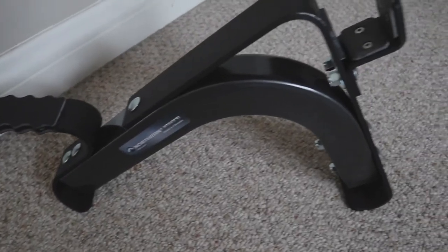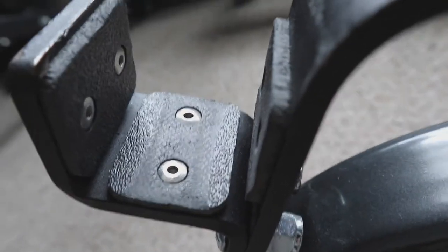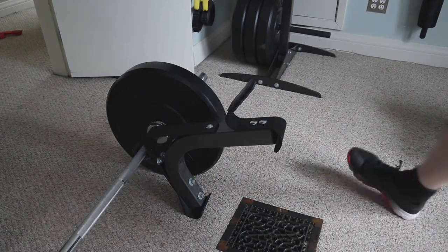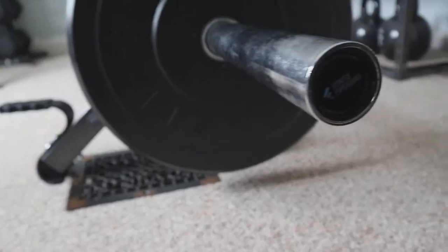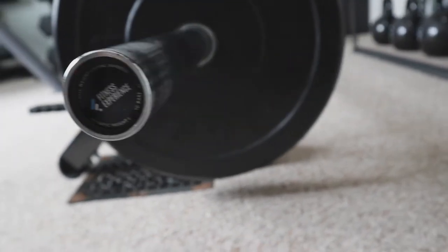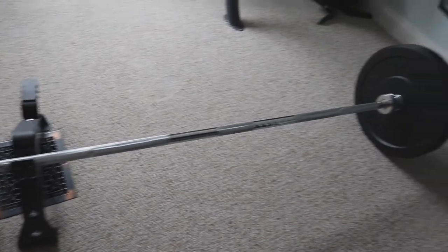This jack comes pre-assembled, is inlaid with an industrial hard rubber to protect your bars, and has a handle, making jacking the bar up with one hand a breeze. This jack also ensures that you have enough clearance when changing plates, even when it comes to the larger bumper plate sets available on the market.